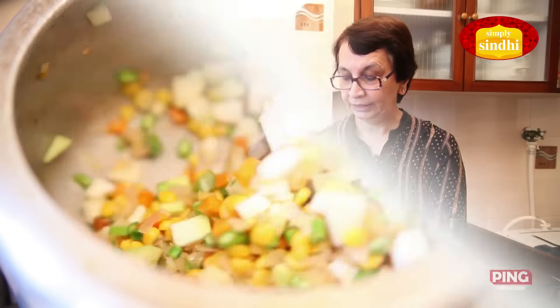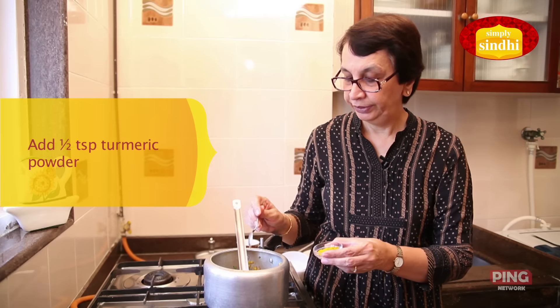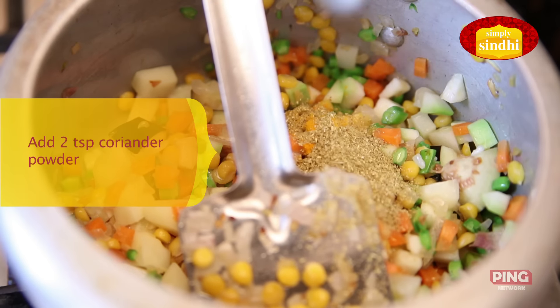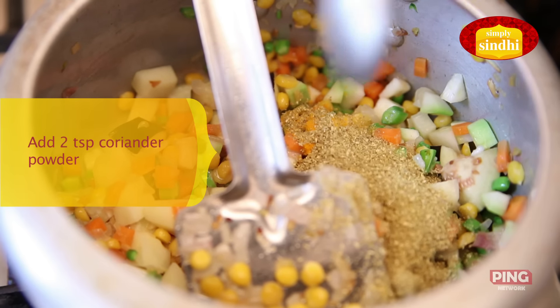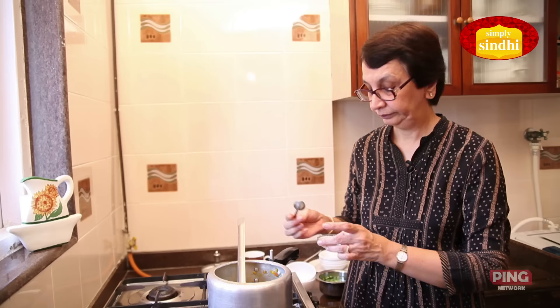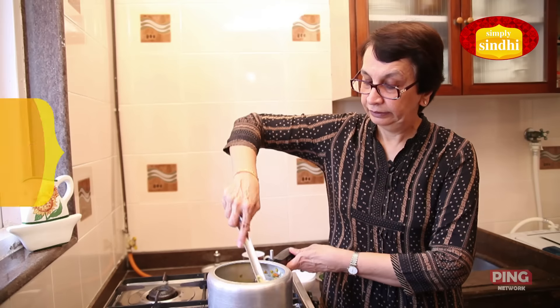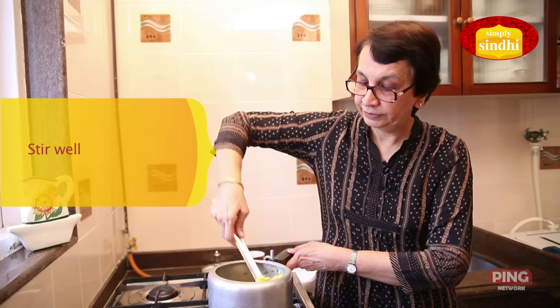Now I am going to add the dry spices: turmeric about half teaspoon, coriander powder two teaspoons, and jeera or cumin seed powder half teaspoon. I will stir all the vegetables with the spices.